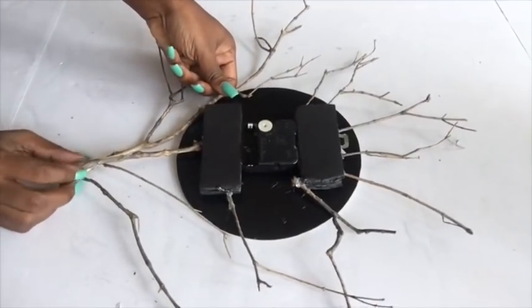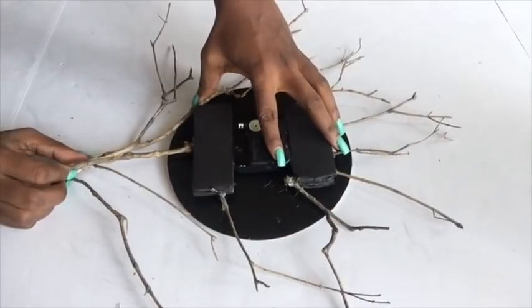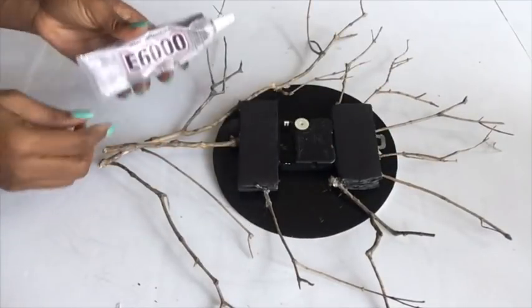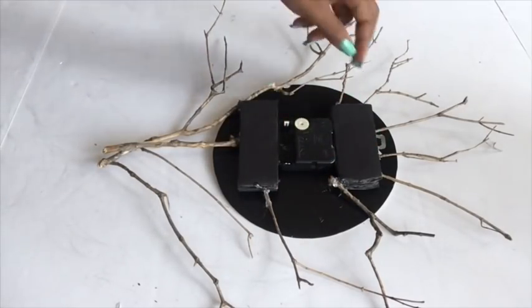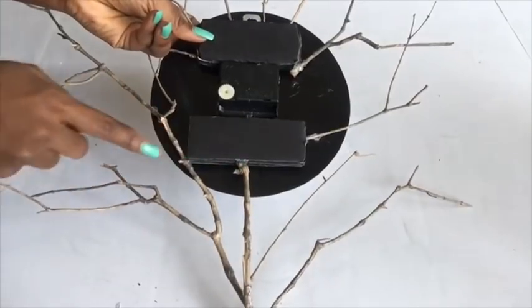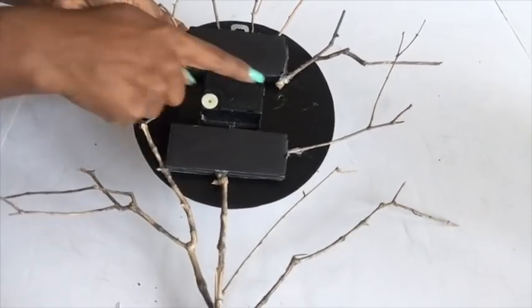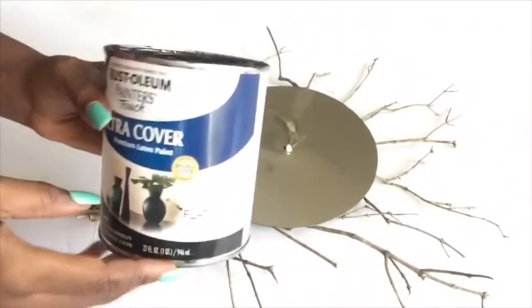I'm going to make all the branches touch either the main branch or the board, just to make sure it stays strong. I'll secure it further with E6000 glue. I need all the sticks to be black.